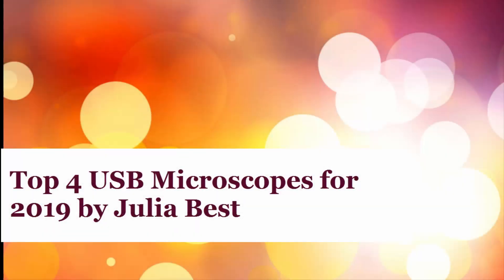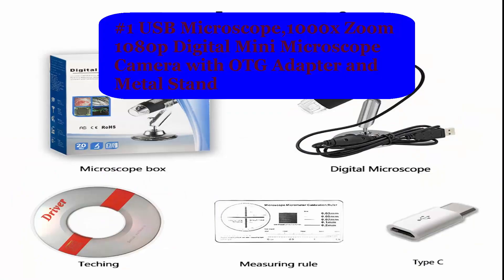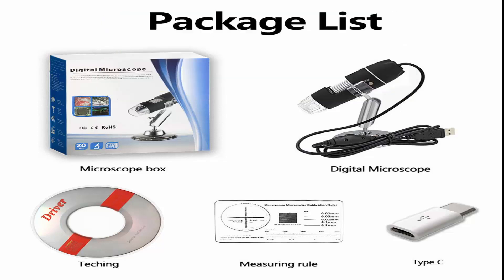Top 4 USB Microscopes for 2019 by Julia Best. Number 1 USB Microscope: 1000x Zoom 1080p Digital Mini Microscope Camera with OTG Adapter and Metal Stand — a high quality USB Digital Microscope.